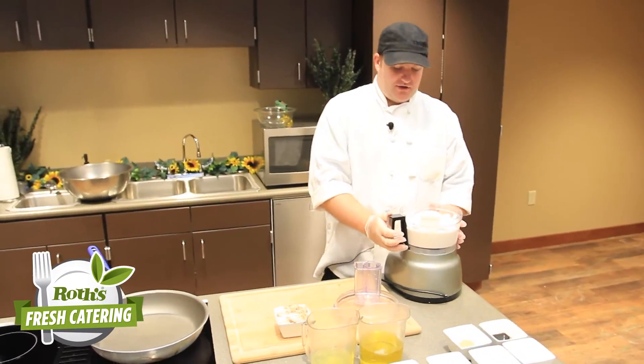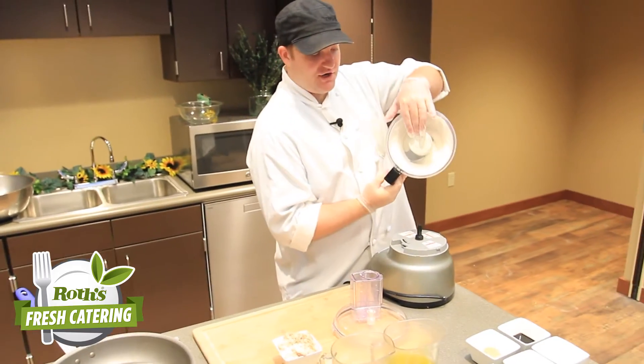We've got our mousse here now. You can see it's a nice thick mousse — it's not going to run on you or anything like that.